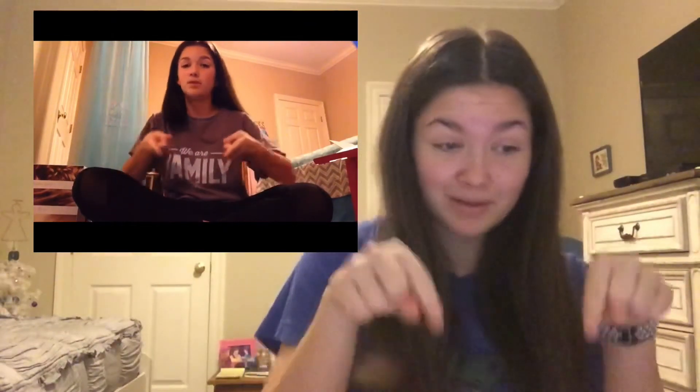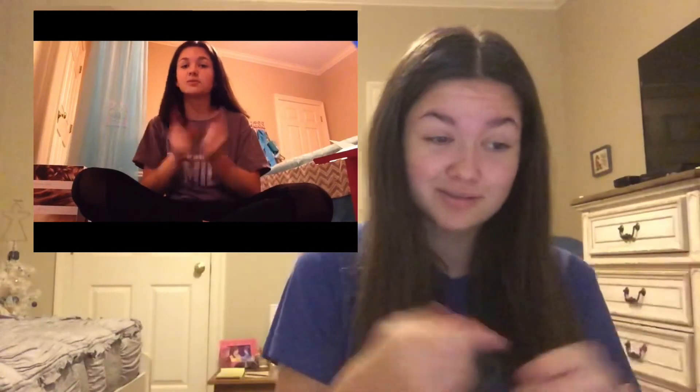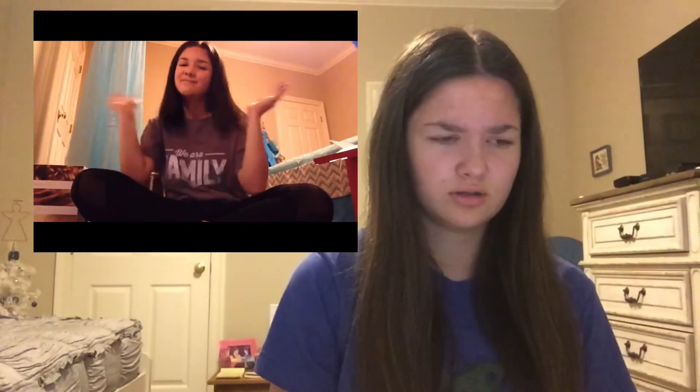Thank you guys so much for watching my video today. I hope you enjoyed it. If you did, make sure to press that like button. Comment down below what other videos you'd like to see. If you want to see more videos, click the links in the description box below. That's all for today and I'll see you guys next time. Bye!